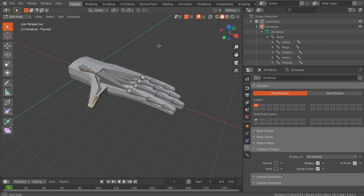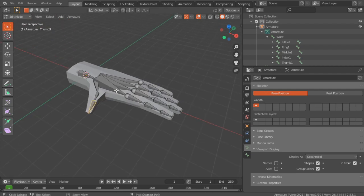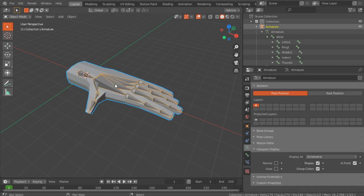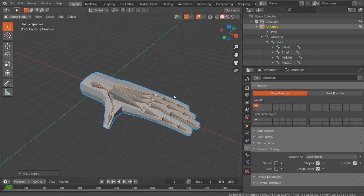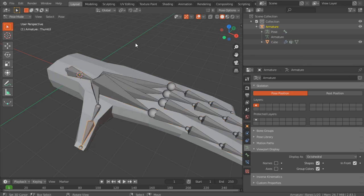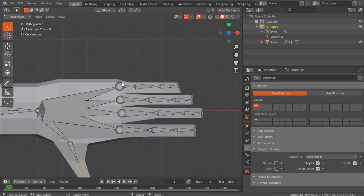Once you name them all, you can parent them. Go into object mode, select the mesh, Shift+Right-Click onto the armature, Ctrl+P with Automatic Weights. I don't think there's a need to weight paint — if you go to pose mode via Ctrl+Tab and try to move some of the bones, it's not going to be too bad. I don't think you need to weight paint this, but you can if you want.